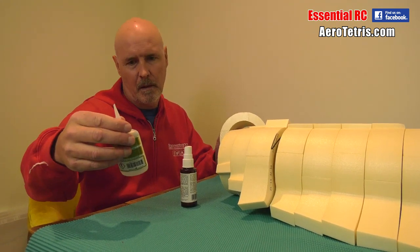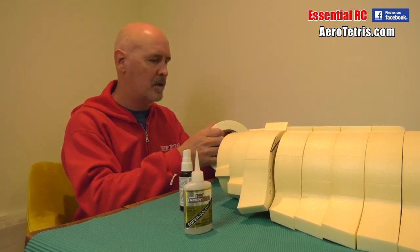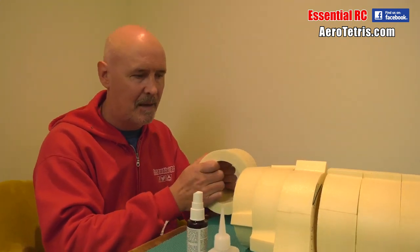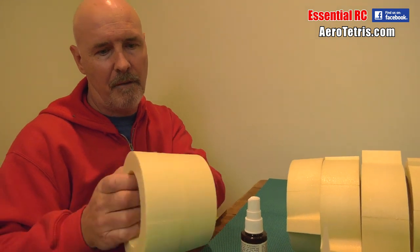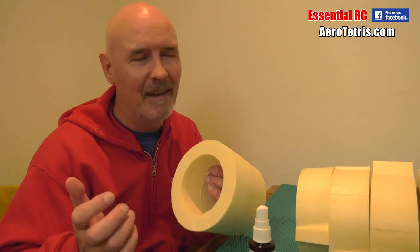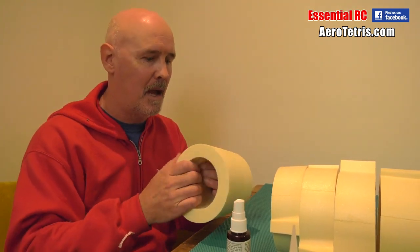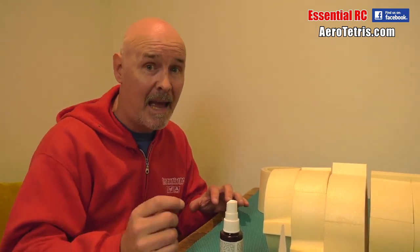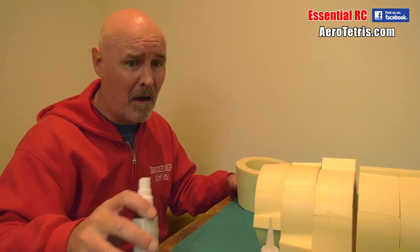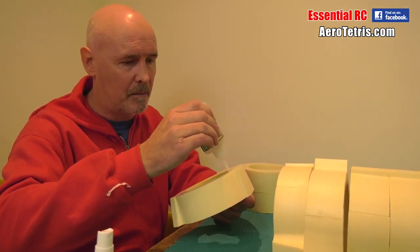I'm using Instacure Odorless 12, a gap-fill in 10 to 25 seconds. I'm not using thin because that would go off really quickly — this gives you a small number of seconds to align even with kicker used. What Aerotetris recommends is PVA and pins. Could you imagine using pins and PVA to put this thing together? I would have had to have about 500,000 pins. I just don't think perfect alignment of every edge matters because when it's flying you're not going to see it. And have you actually looked up a close-up picture of the SR-71 itself? It is rough — really, really rough. I think mine will look more like the SR-71, to be honest.